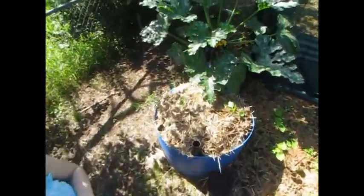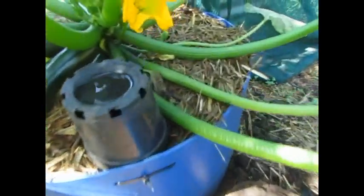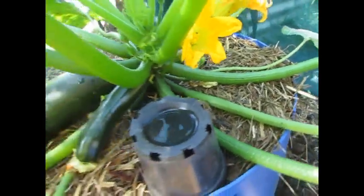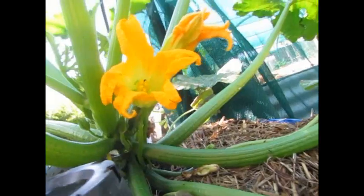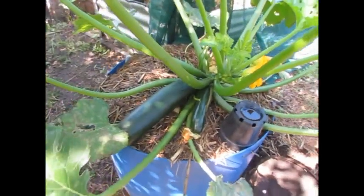And here we have a female zucchini flower, with the little fruit underneath it — you can just see. There's one that's getting picked this afternoon.